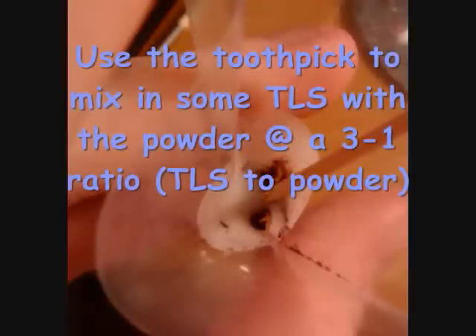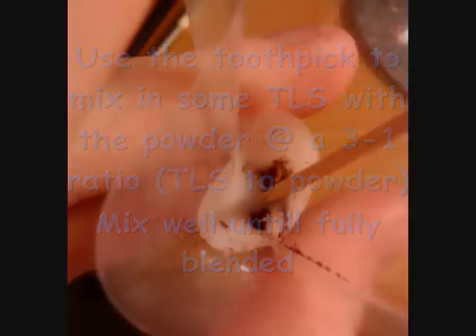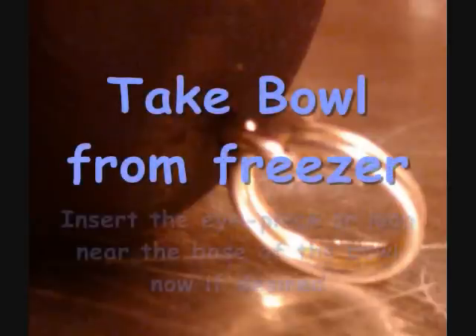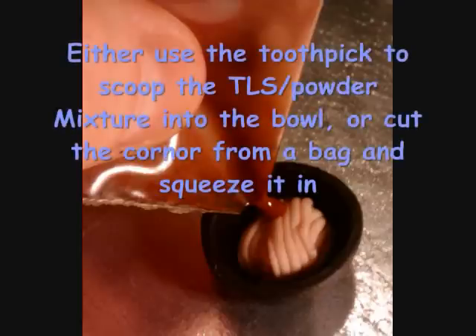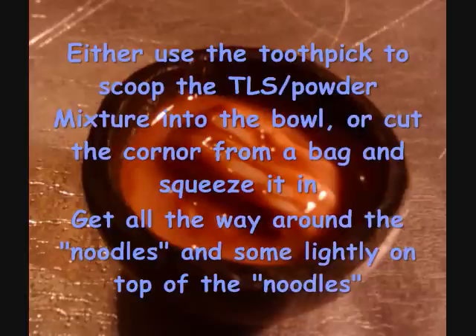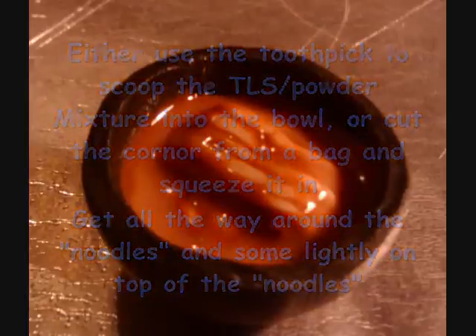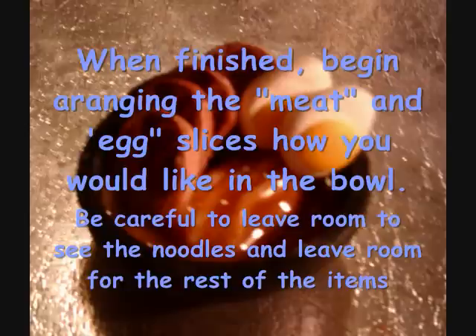Use a toothpick to mix some translucent liquid Sculpey into the powder at a 3 to 1 ratio. Mix well until fully blended. Take the bowl from the freezer and insert the eye piece or loop if you desire it. Use a toothpick to scoop the translucent liquid Sculpey powder mixture into the bowl, or cut the corner from the bag you used. Get the mixture all the way around the noodles and slightly on top of them. When finished, begin arranging the meat and egg slices as you would like in the bowl — be careful to still leave room to see the noodles and for the rest of the toppings we still need to add.